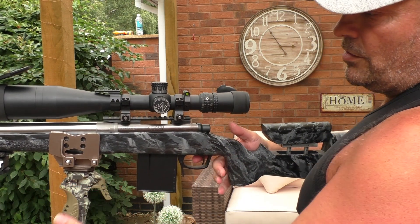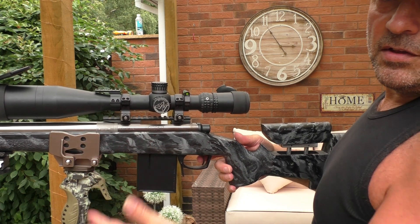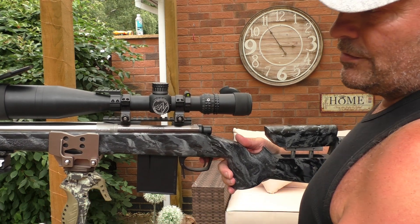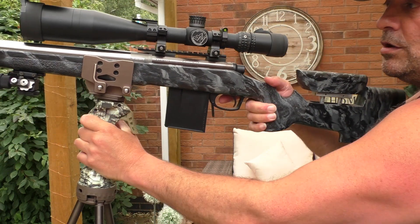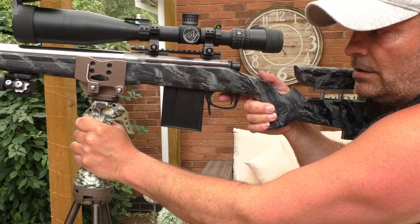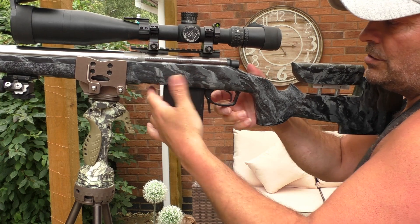Even with a heavy rifle it takes all the weight out of it, because this is like a third hand. You can now use your left hand — or whichever hand is your non-shooting hand — to steady the rifle and bring it up. You've got everything there that you need, quite easily.